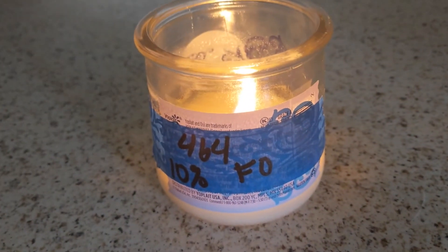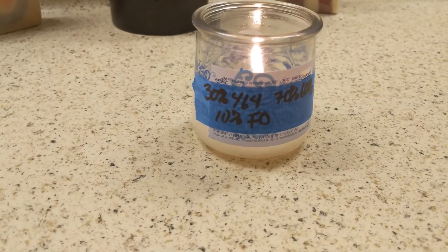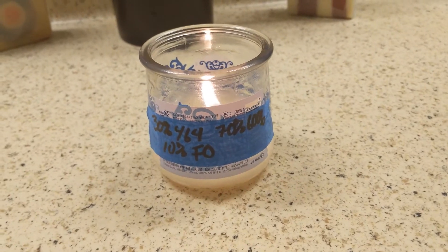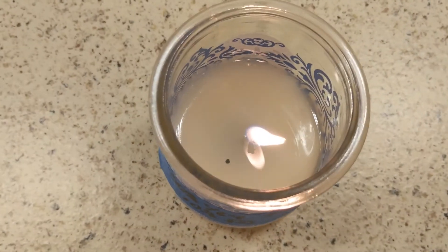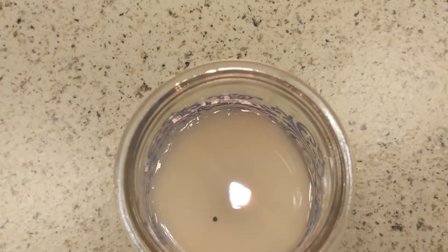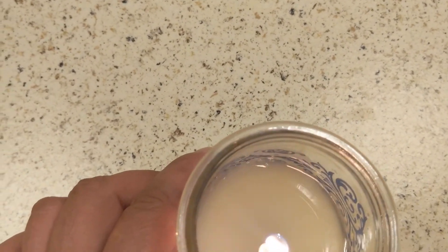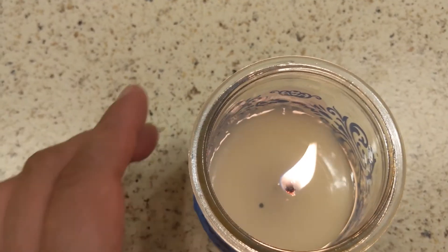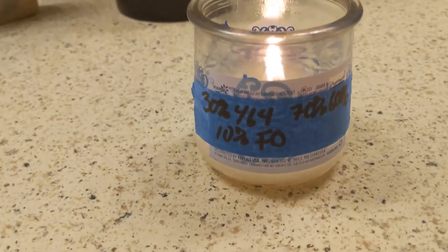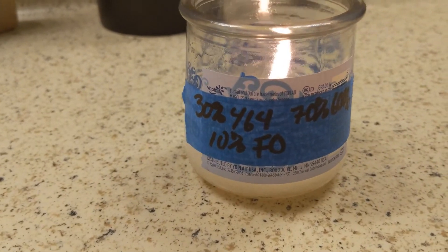Let's go look at the blend. Here we have the 30% 464 and 70% 6006 blend. It also has been burning for about five hours. You can see this one is leaving just a tiny bit on the wall of the jar, but it is burning very clean. I have to say the hot throw is very strong on this one — I think this is the strongest one. Not by much, but it's still stronger. It also had a very strong cold throw when I put it out.